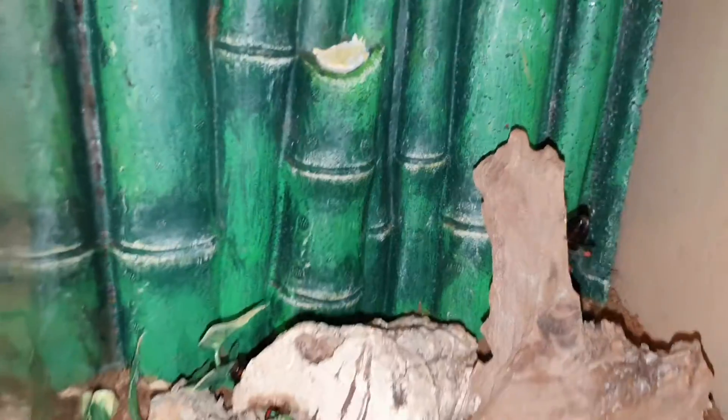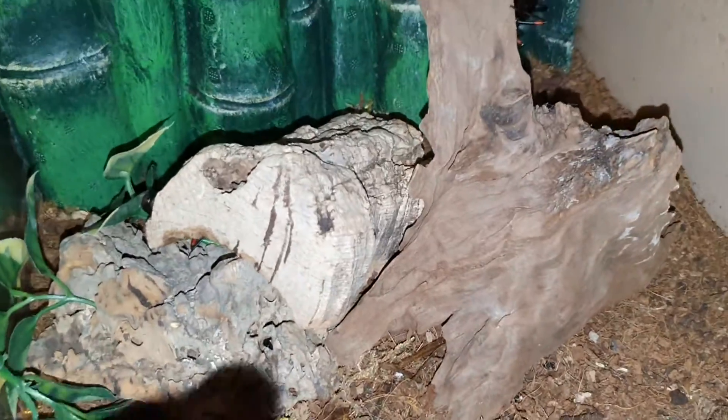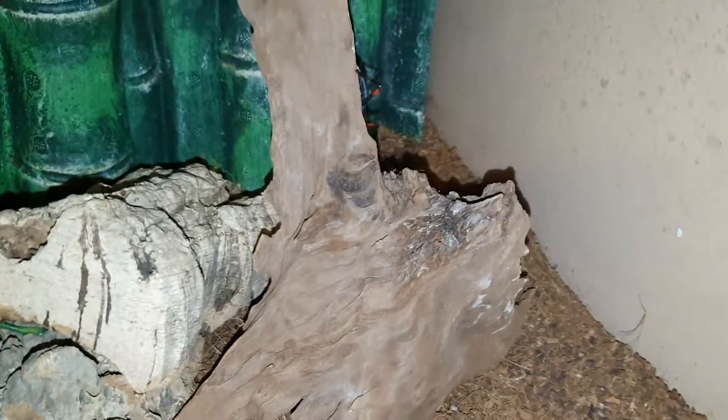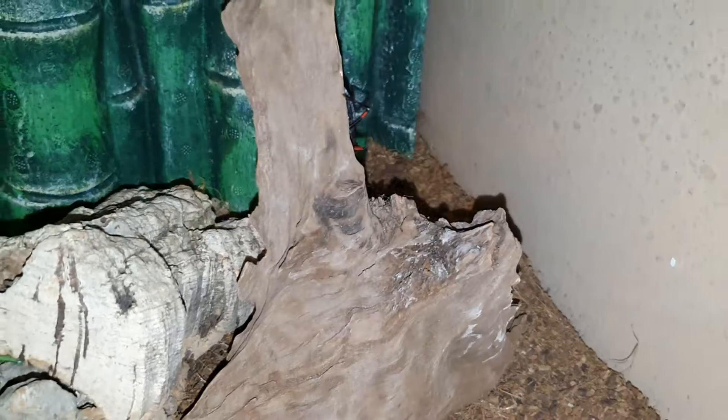Their enclosure is a simple glass enclosure with a nice gorgeous 3D background, some logs there for hiding underneath. They love to hide underneath here, and some gorgeous soil for the digging.